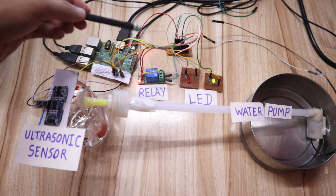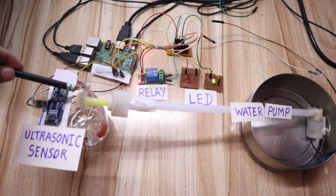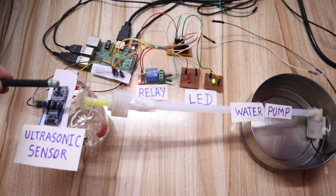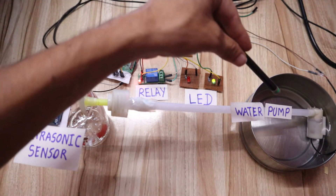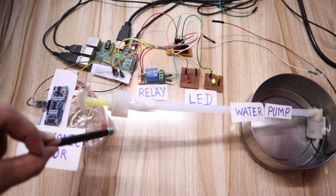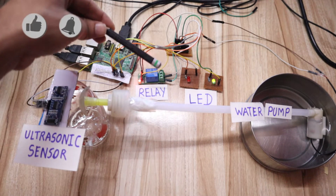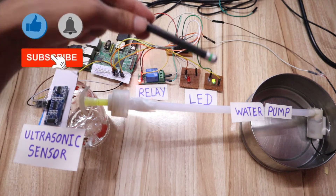Before starting the project explanation, I would like to tell you what are the different types of hardware we are using in this project. First, we have an ultrasonic sensor which detects the level of water. Then we have a mini water pump which pumps the water from this tank and sends it into another tank. Then we have a relay module, which is used to turn on and turn off the water pump.